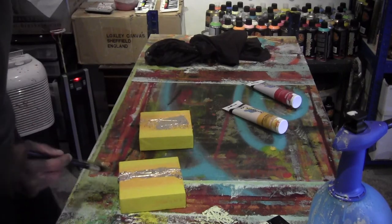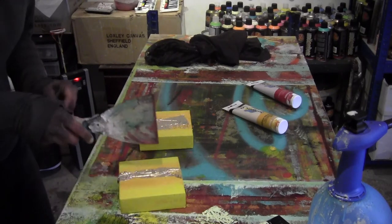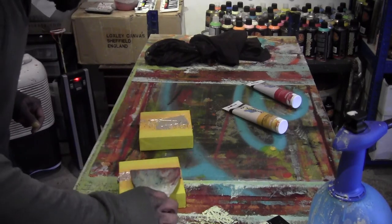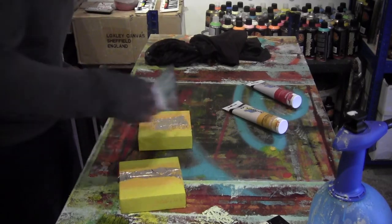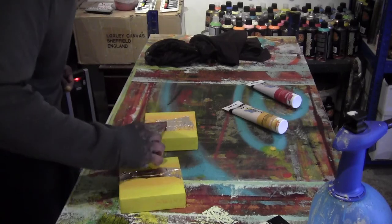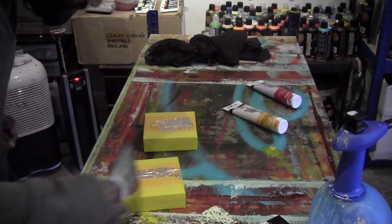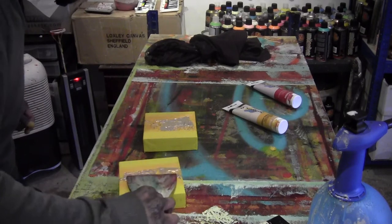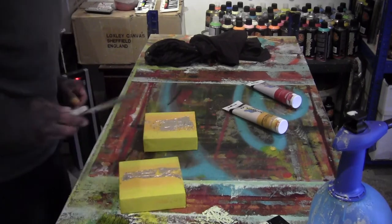I think that should be okay. It doesn't have to be precise as long as it looks good and you can see the shimmer coming through, because it's going to have one more coat of varnish — maybe two coats of gloss varnish on the top after.